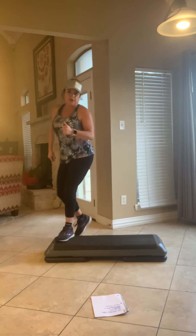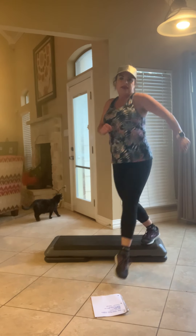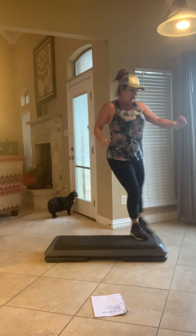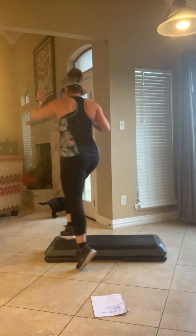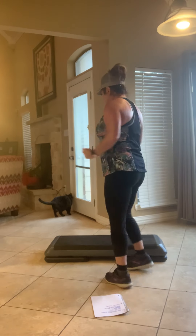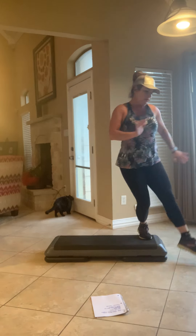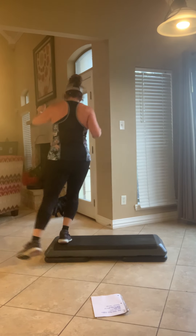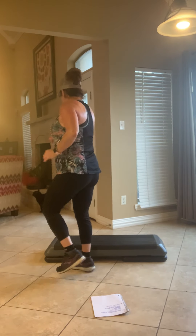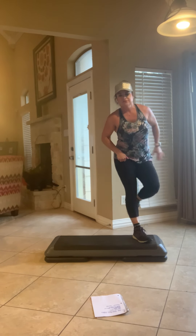All right, so this is the kick around step, okay? You're going to kick, come down, down to the other side. Kick around. Let's go. March. Kick around. March. Kick around. Come on. March. Kick around. Kick around and march. Kick around. Kick around. Kick around. Single knee. Come on.